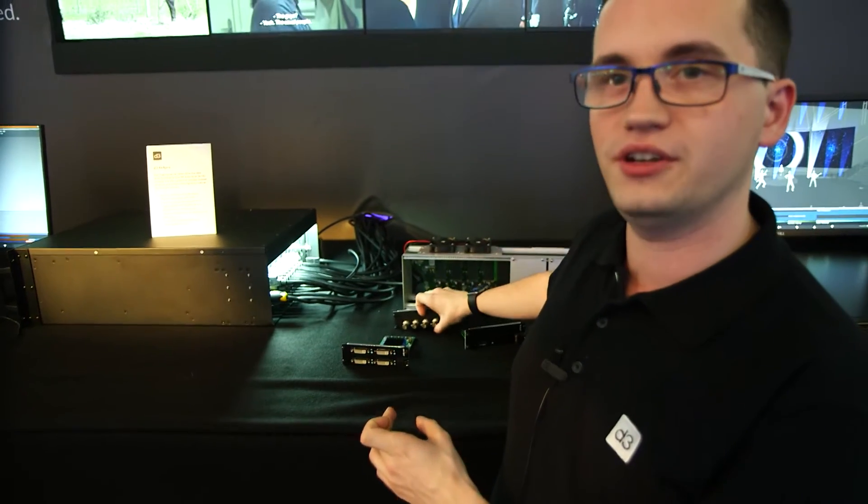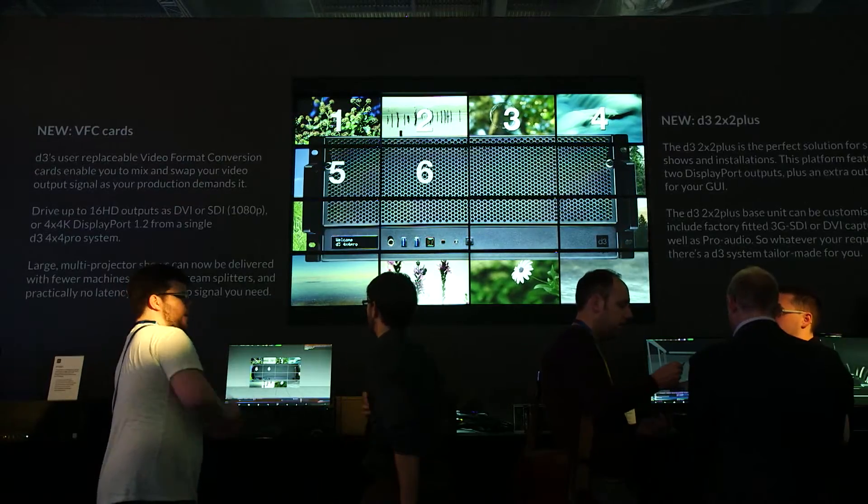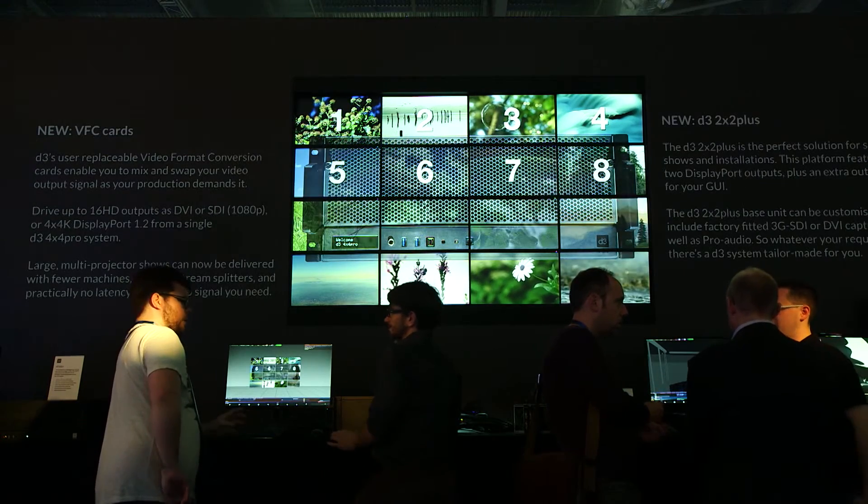By having these video format conversion cards fitted to the 4x4 Pro we've made the server a very flexible rental solution. Rental companies can one day have a 4K system running in DisplayPort, the next day have DVI, and after that SDI. Those cards can be changed around and even mixed in the same server, so you can do mixed resolutions if you need to.